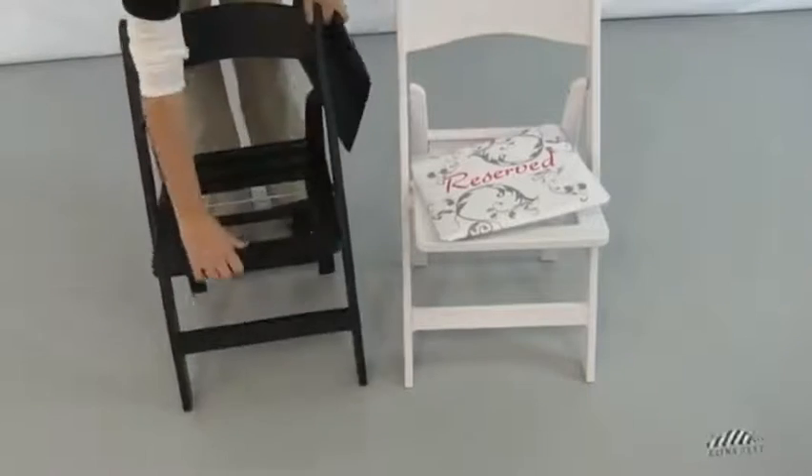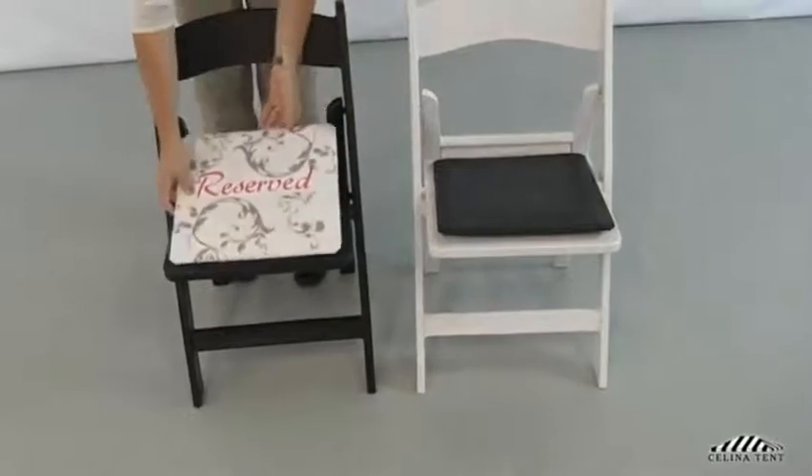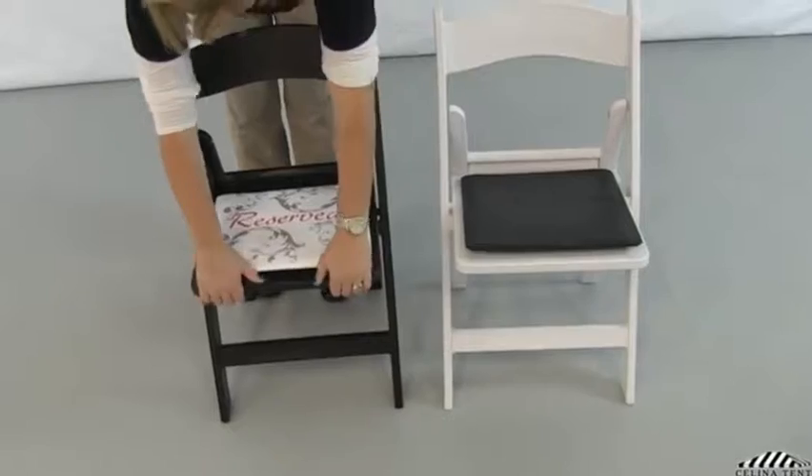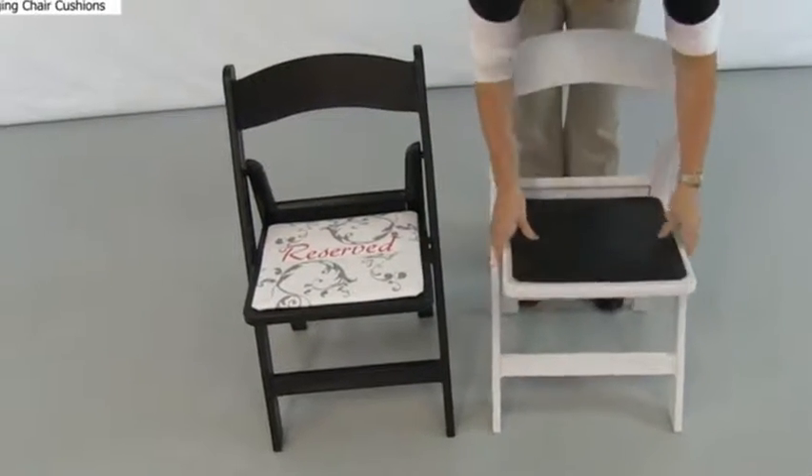To replace or install a new seat cushion, keep the chair right side up and in the setup position. Align the cushion with the seat area of the chair and press the cushion into place. You should hear a snap as the cushion locks in.